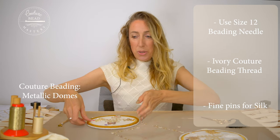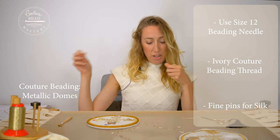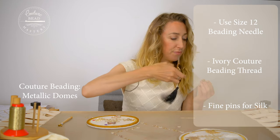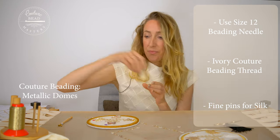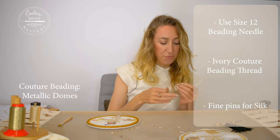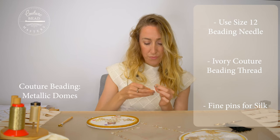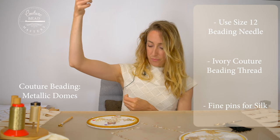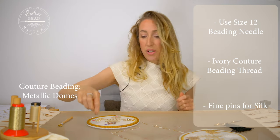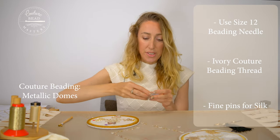Thread up your couture beading thread and just make sure it's double thickness, just below the elbow. You'll also need your silk pins — pins that are very fine for silk work.